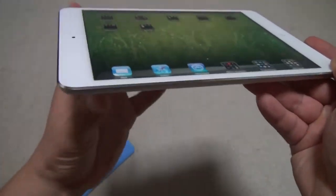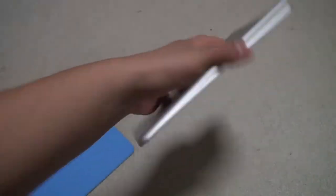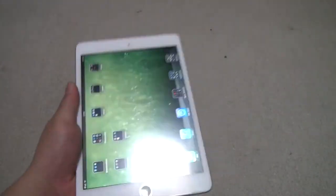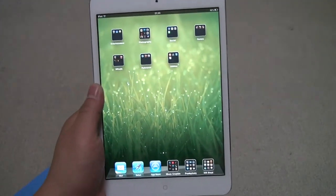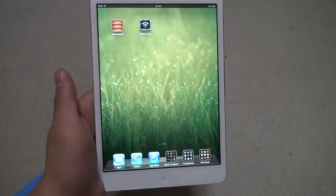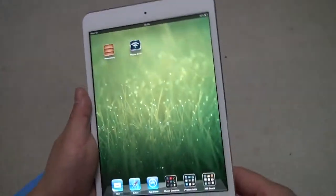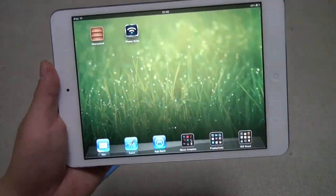It feels like the iPhone 5. You can hold it in one hand, but no one's really going to hold it like this for too long because it hurts your wrist. The best way is just to hold it like this. You might touch the screen because the bezel is kind of thin here, but that's fine.